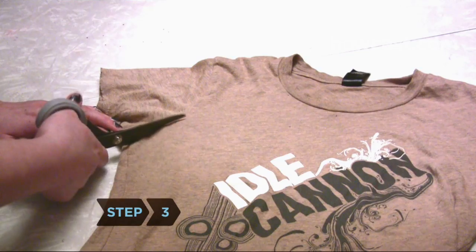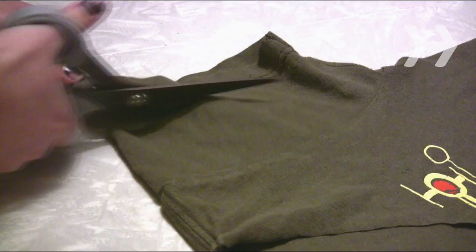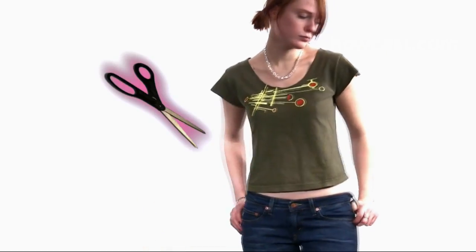Step 3. Snip off the sleeves for an instant update, or simply change the sleeve's style. Women can create butterfly sleeves by taking 1 inch off each sleeve and then cutting a slit from the top of the sleeve to the bottom. Or, shorten them in an arch pattern to create cap sleeves.